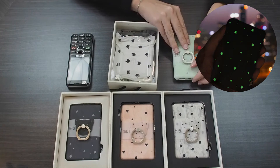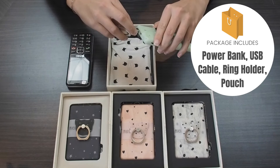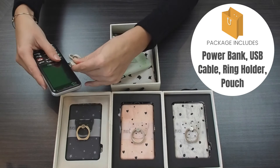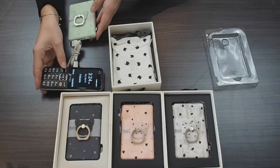I'm going to set this aside while we check out everything else in the box. It comes with this micro USB cable — the larger side plugs into your power bank and the smaller side plugs into your phone. It automatically starts charging; you don't have to press any button or anything like that.